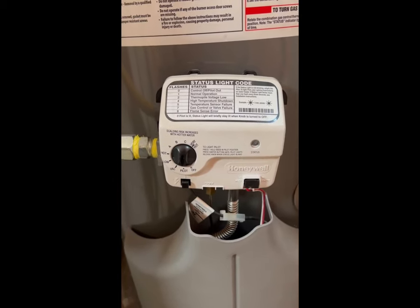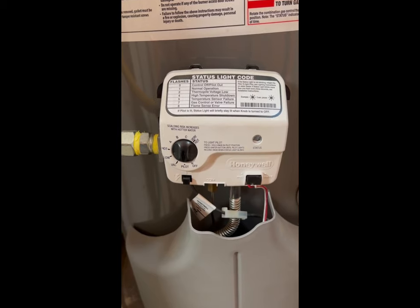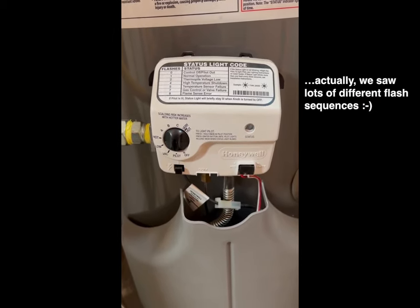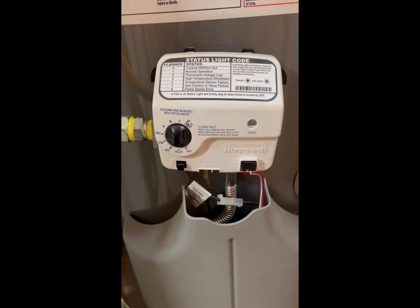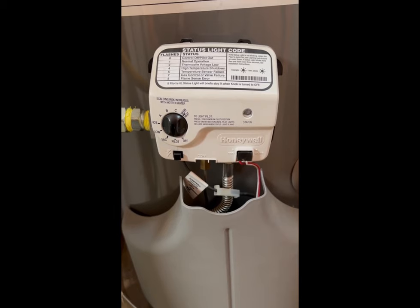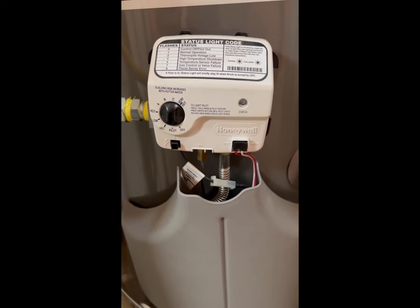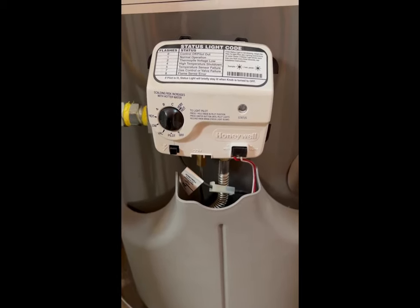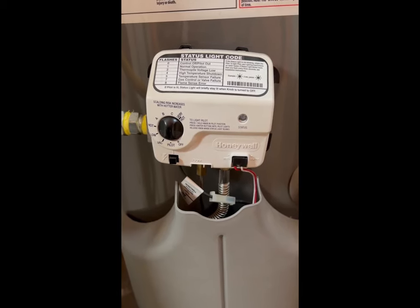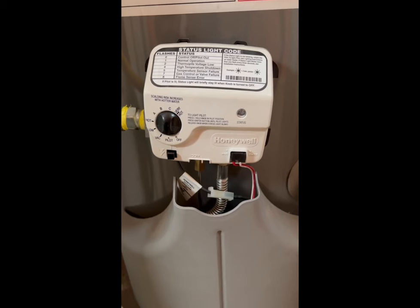Brief epilogue for those of you that were looking carefully: as I was moving the knob earlier from very hot, we saw two flashes indicating a low thermopile voltage, but it seemed inconsistent. About an hour later I turned the water heater to pilot to make sure that the thermopile is working just from the pilot, and it appears to be.